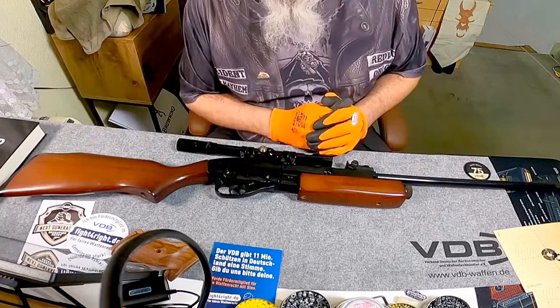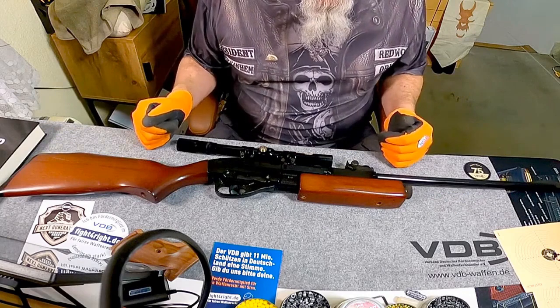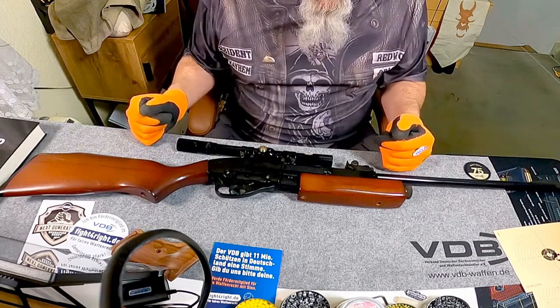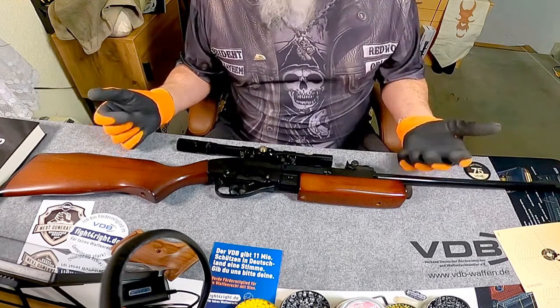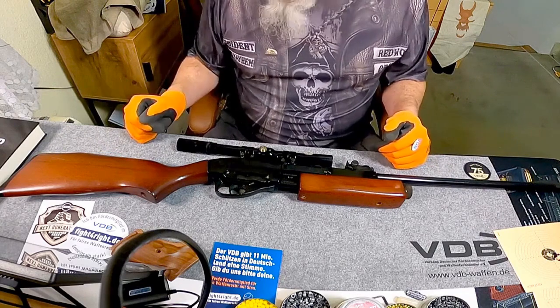We have a 4N repeater here. I received this thing - how should I put it - in a package. The Gamo 68 was included; I received it as defective. And after a little care, I found out: it works. And since then it has been a lot of fun for me because it is a silly but fun little device.